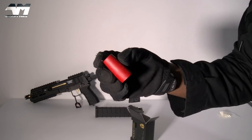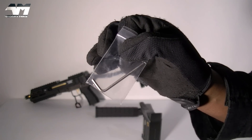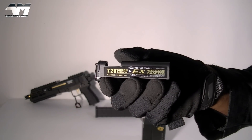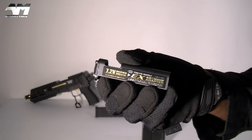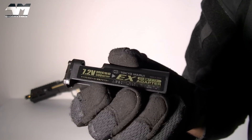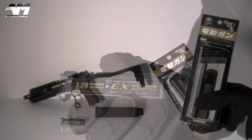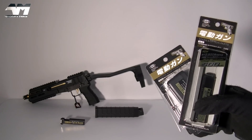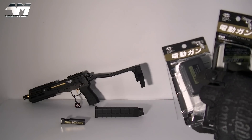A muzzle cover for when you're not using that bad boy, an Allen key if you wish to put those extra rails on, and of course your battery adapter — not a battery. Why didn't they include a battery in this package? What is this all about? As cool as it looks, it's just more expense. If you buy that Scorpion Mod M, you also have to buy a battery and a battery charger separately.